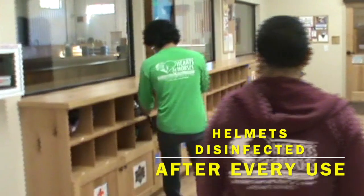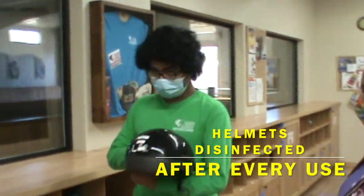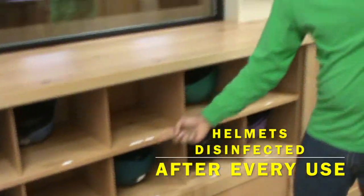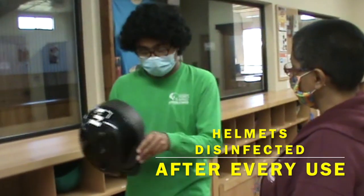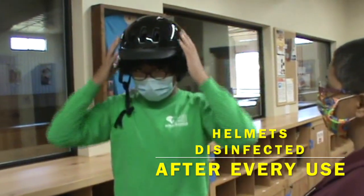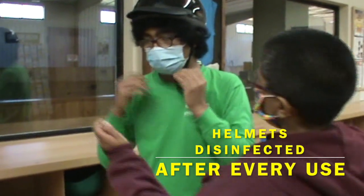The next step is to put on your helmet. If you are borrowing a helmet from Hearts and Horses, the helmet and its cubby will have your name on it. The helmet will stay in its cubby at Hearts and Horses, but will be used only by you for the summer. We ask that family members help confirm a correct fit. The helmet should fit snugly on your head, and the chin strap should be tight enough not to go over the chin.